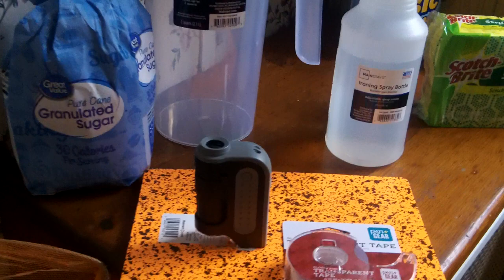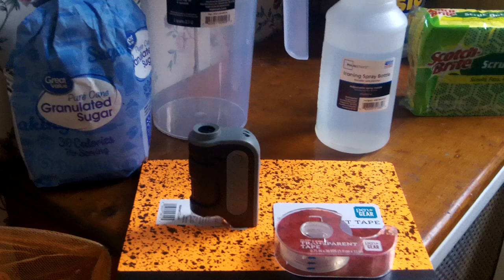Learn about micing butterflies after they're raised to test for OE. It's a $12 microscope, and you need some tape and white paper. Just search YouTube and it'll show you how to mic butterflies.